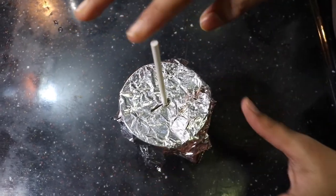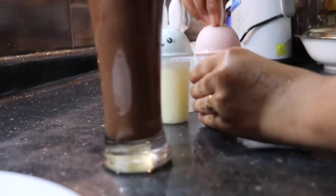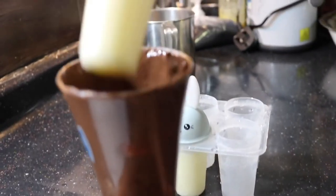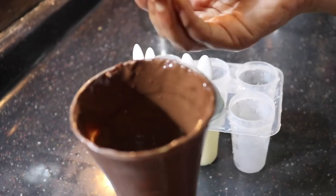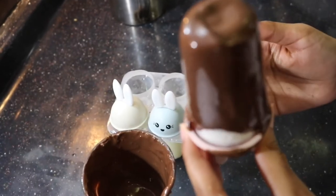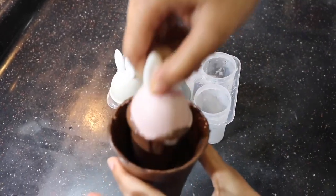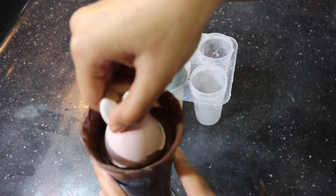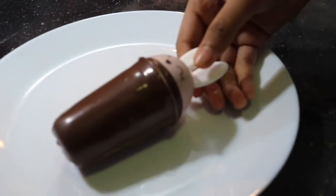Let's put it in the freezer. Now I have to put it in a bowl with melted chocolate. Make it in a bowl and put the chocolate on top.